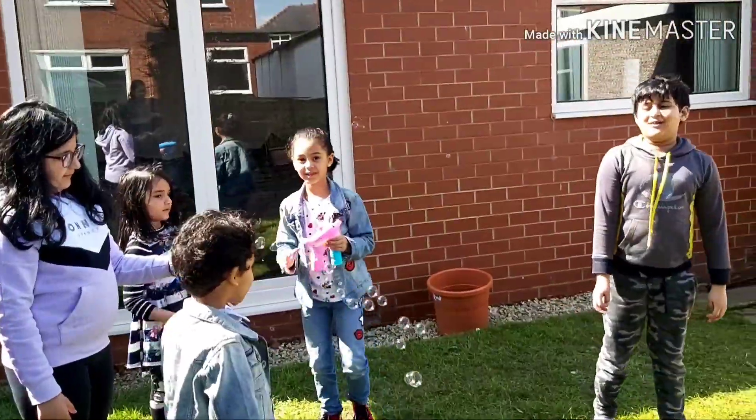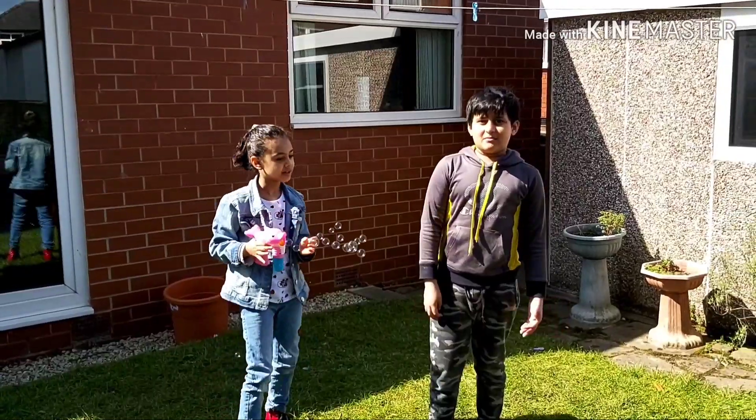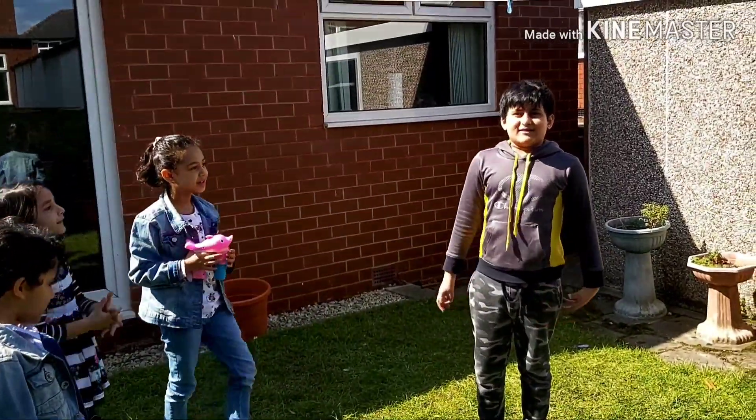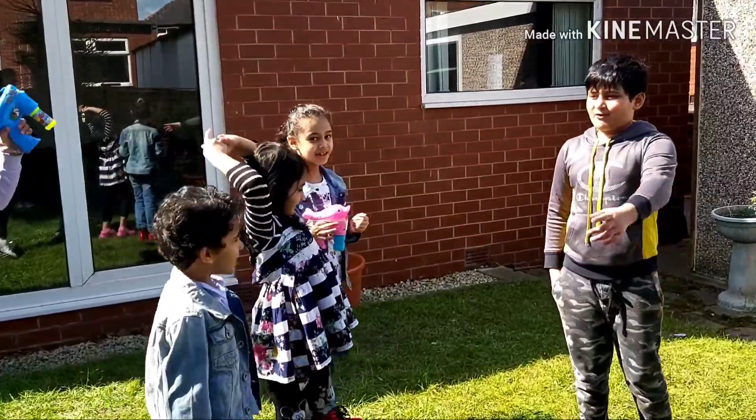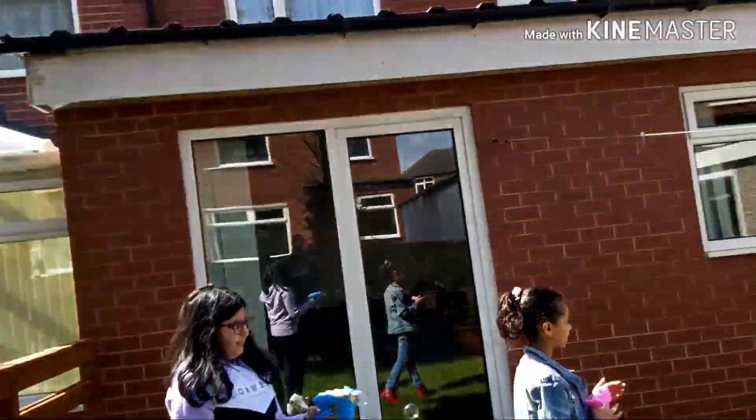To play Hello Neighbor — the person who's Hello Neighbor has to tag everyone while their eyes are closed, and everyone has to try to run away. So they're going to play Hello Neighbor now.